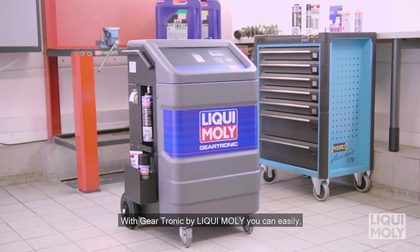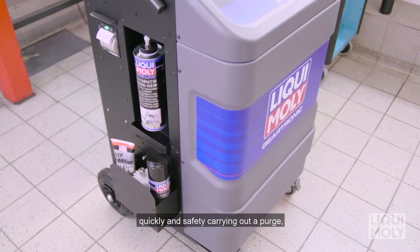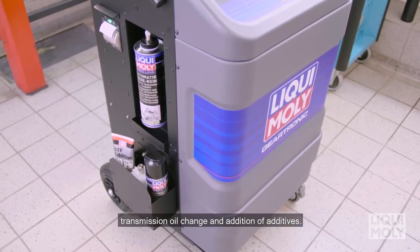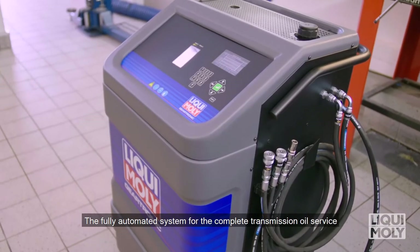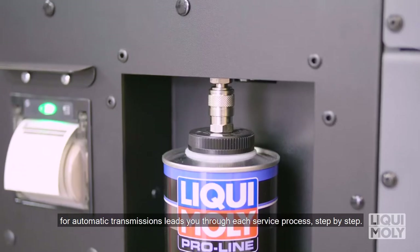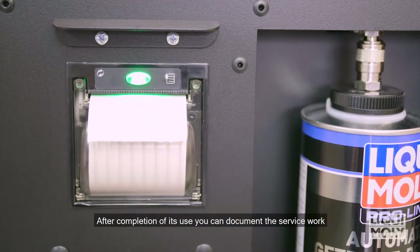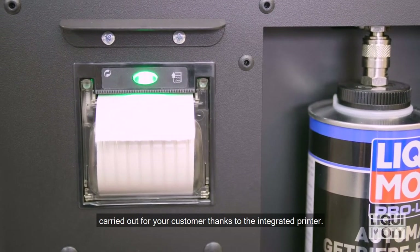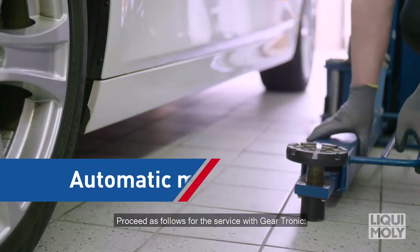With Geartronic by Liqui Moly, you can easily, quickly and safely carry out a purge, transmission oil change and addition of additives. The fully automated system for the complete transmission oil service for automatic transmissions leads you through each service process, step by step. After completion, you can document the service work carried out for your customer thanks to the integrated printer. Proceed as follows for the service with Geartronic.